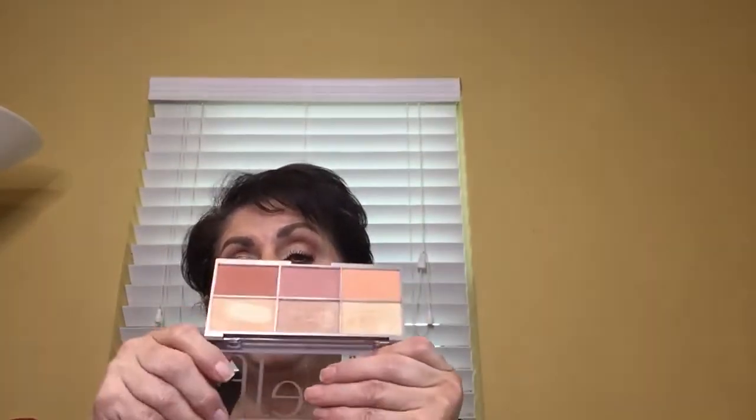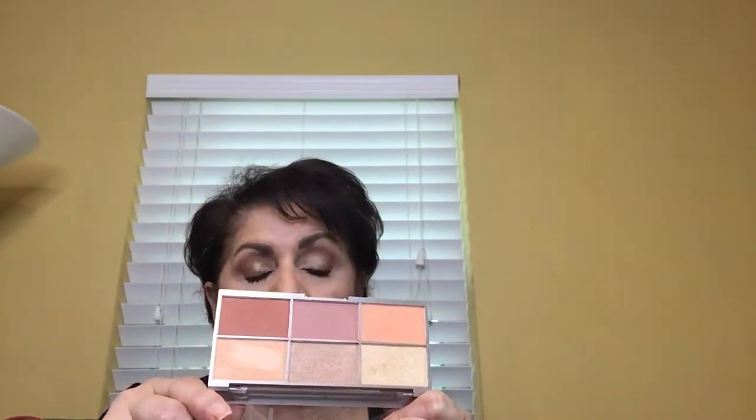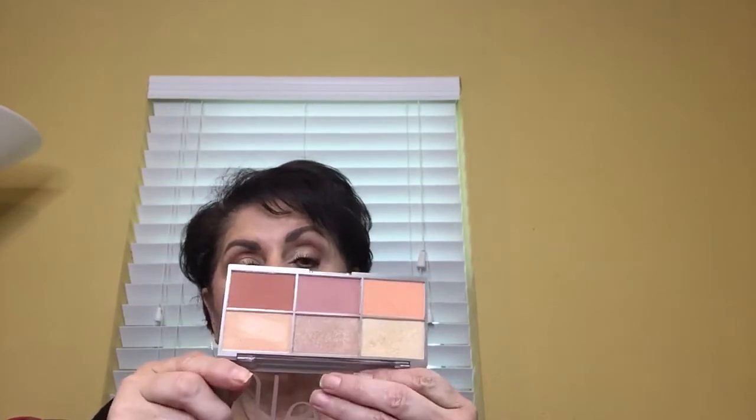The face palette — at first I thought it was a bronzer but it's not. It's three blushes and three highlighters. None of them have a mirror, which is take it or leave it. I used one color on my outer corner to make it a little darker. Then I used two of the blushes — again very pigmented, so you have to go very lightly on your cheeks. The first time I used it I didn't realize how pigmented it was and had to really blend it out.